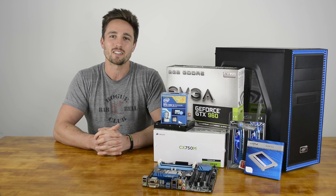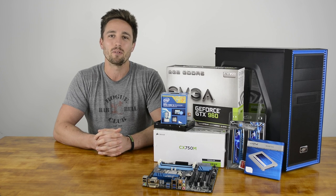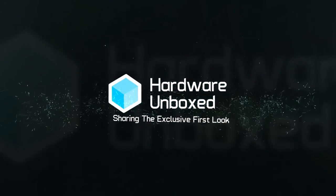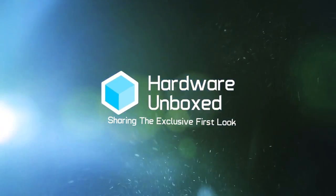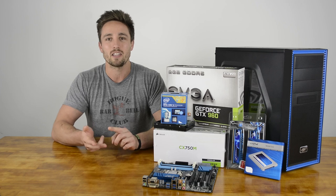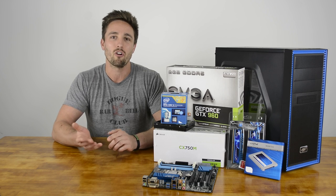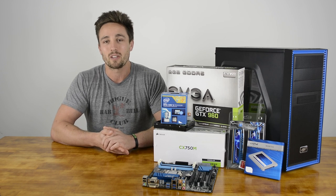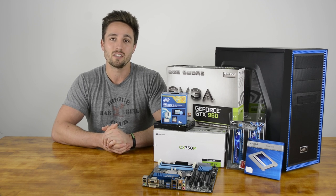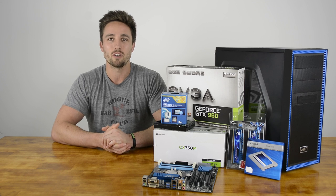Hi and welcome back to Hardware Unboxed. I'm your host Matt and today we're going to build the best gaming system possible with an $800 budget. Our budget today doesn't include your monitor, keyboard, mouse, speakers or any software — a lot of people are going to have this left over from a previous build. Our focus with this build is on 1080p gaming, as this covers most monitors from the 24 to 27 inch range.